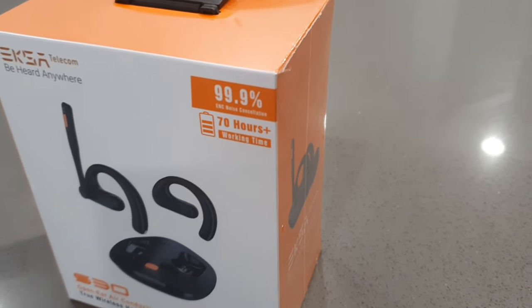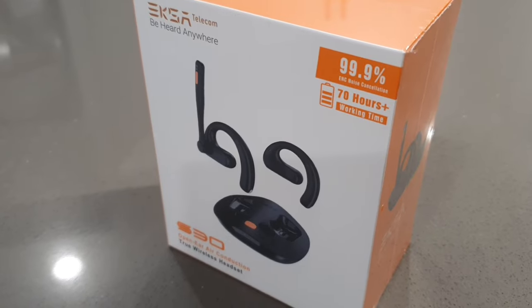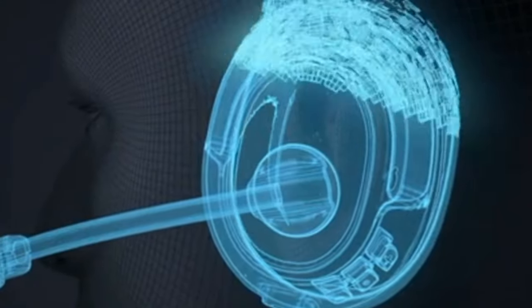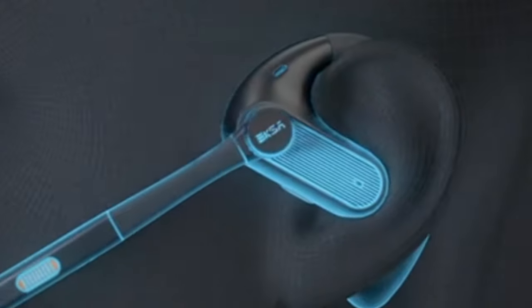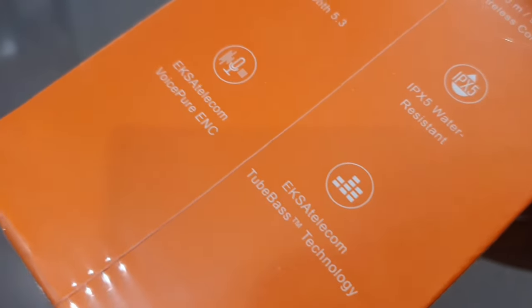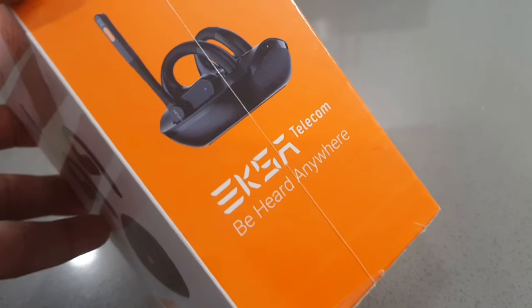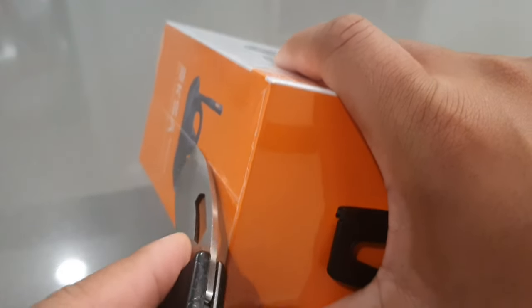Hey, what's up? Hope all is well. So today we're going to be taking a look at the Exa Telecom S30 open ear air conduction true wireless headset. This is priced at $169.99, but there's a special discount — $149.99 right now. I'll make sure I leave the cheapest link down below. I did receive this copy of the S30s from Exa.